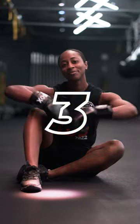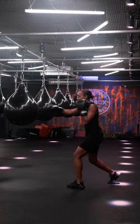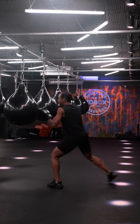Number three, how to set yourself up in class: front hand on, step back, ensuring you have that full reach on the bag so you're not too close and you're also not too far over.